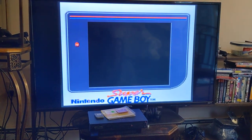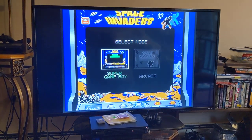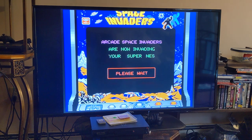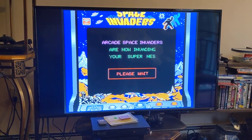The ROM is way bigger than it needs to be — bigger than the actual game ROM. And that's because if you select the arcade mode, you get this cute message. It says: 'Space invaders are now invading your Super NES.'